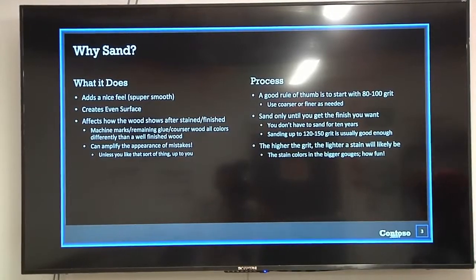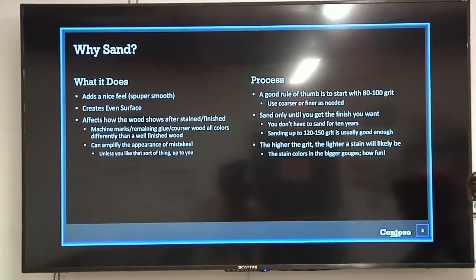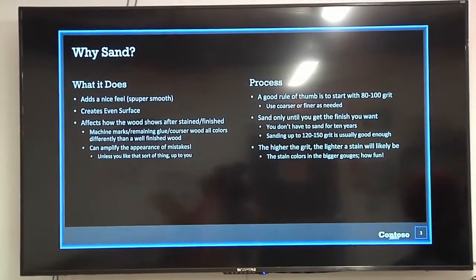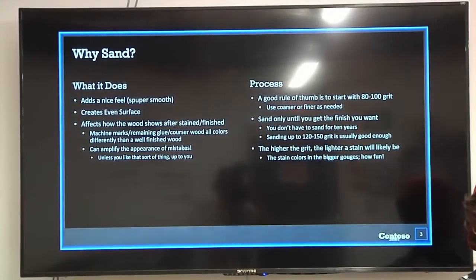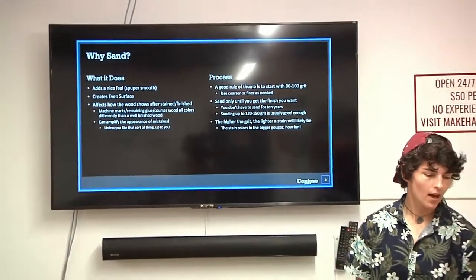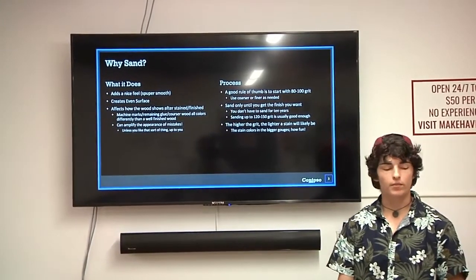Surface finish is only going to be as smooth as your wood surface. So if you don't have a smooth wood surface, you're not going to have a smooth surface finish. A good place to start is around 80-100 grit. A lot of people start at 60 grit, but you don't really have to start that low unless it's a very deep scratch. You don't want to sand more than you have to — it's just a waste of effort.